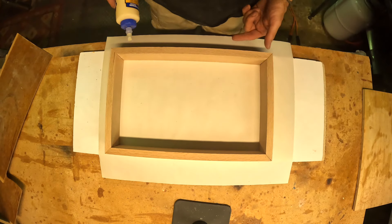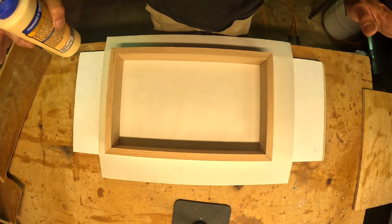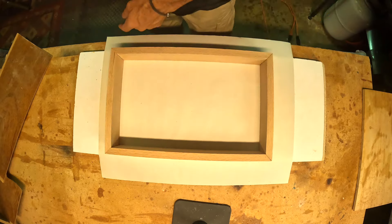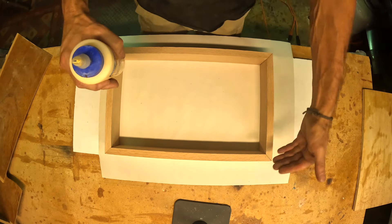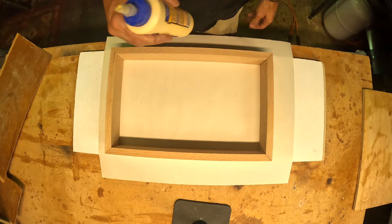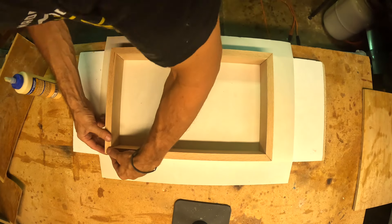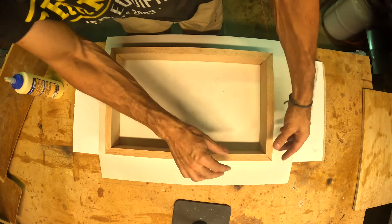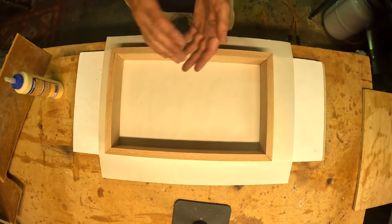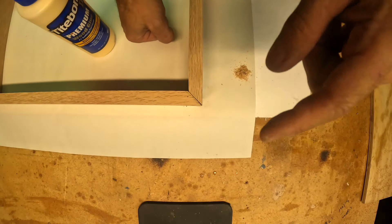Let's glue this together - get it lined up how you like it and just glue it all up and leave it. The glue will hold it, and we are going to do some cool joints that will make it stronger on the corners. When you push together, line up the corners really well so one isn't sticking out sharper than the others.